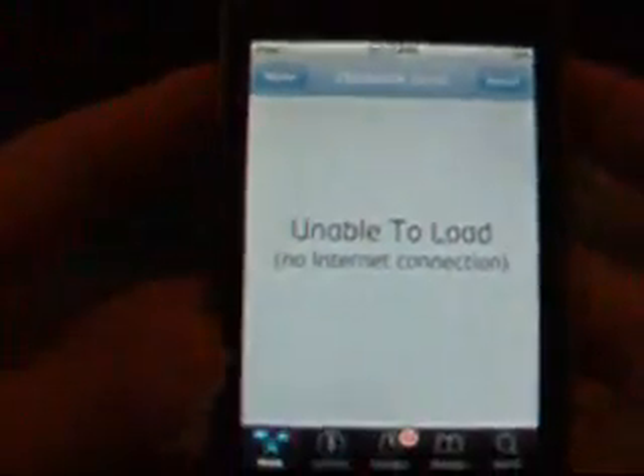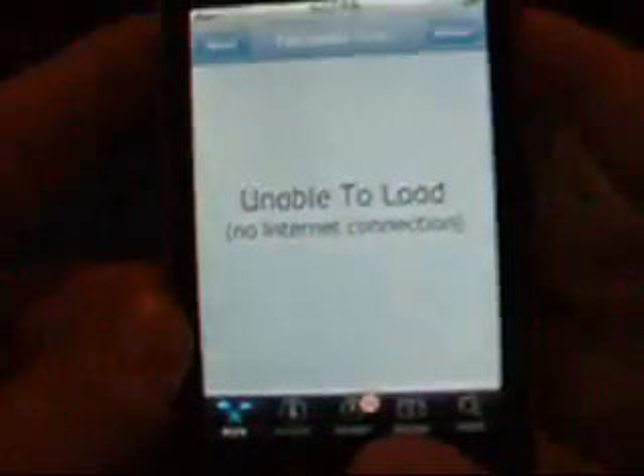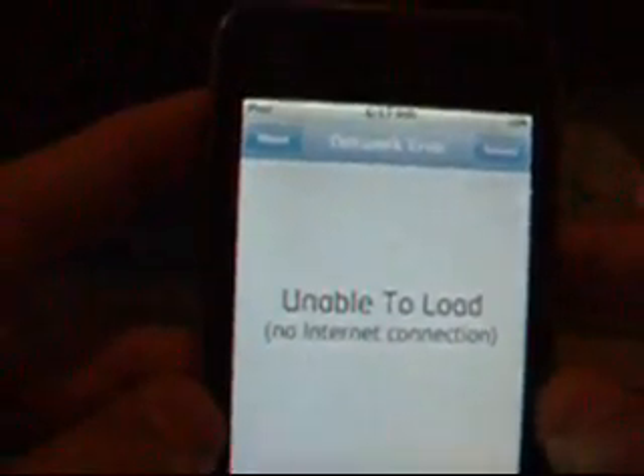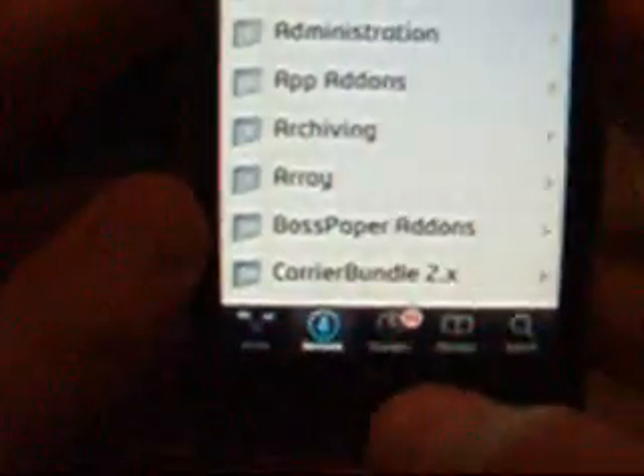First you want to go to Cydia. I really don't have Wi-Fi in my house — see, no Wi-Fi. I've already gotten all the things I'm going to show you today, so I don't need Wi-Fi. I don't know what you'd do if you want to download these things, but I don't need it.